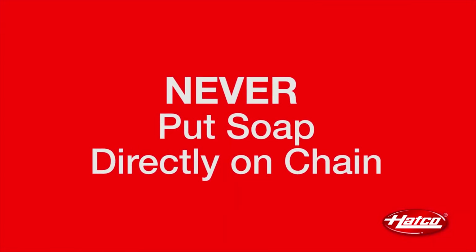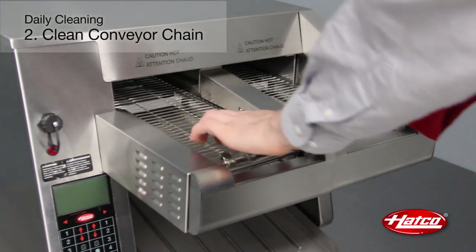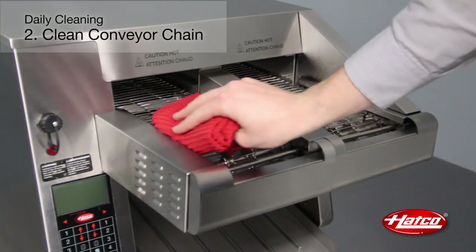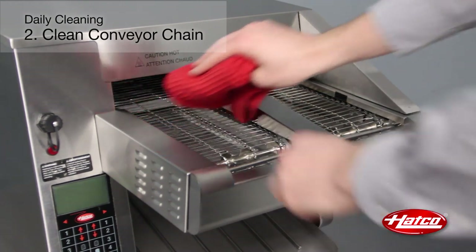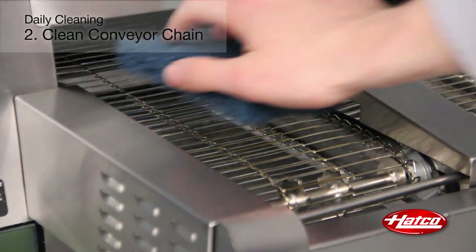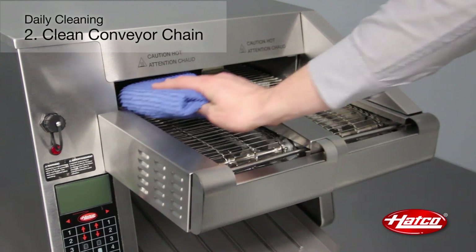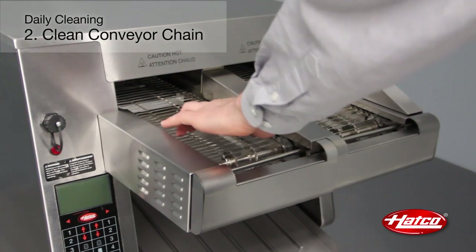Remember to never put soap directly on the conveyor chain. To clean, manually move the chain a section at a time. Apply mild soap to a soft cloth and wipe the chain. For heavy buildup, use a scrub pad on the conveyor. Finally, use a soft cloth dampened with water to rinse the conveyor chain.